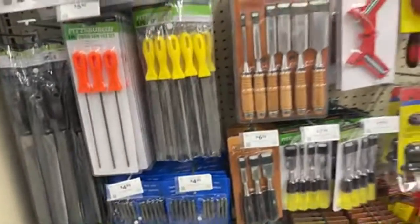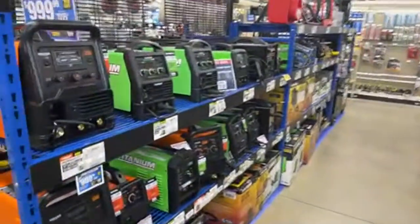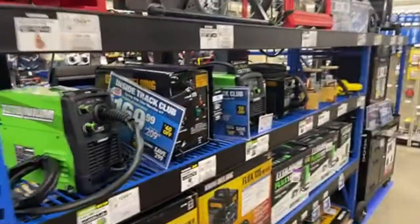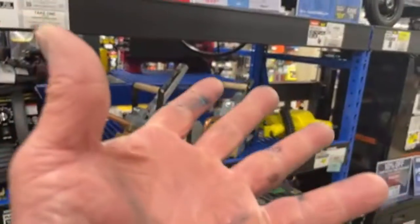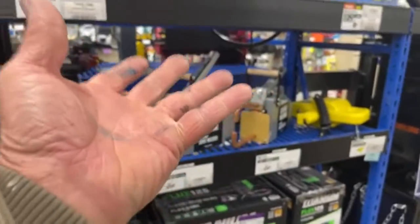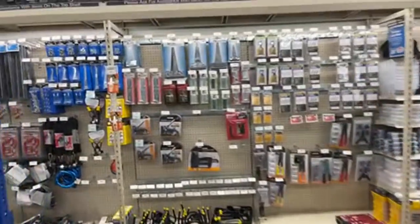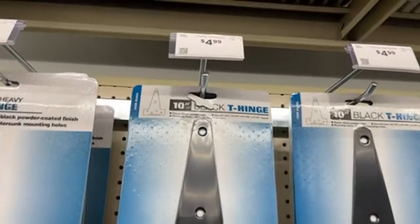We're living in the day of made in China. Made in the USA — those days are over, people. The only thing that's done in the USA now is assembled. You'll find a sticker that says assembled in the USA, like that really makes a whole lot of difference. Anyway we're rambling here.